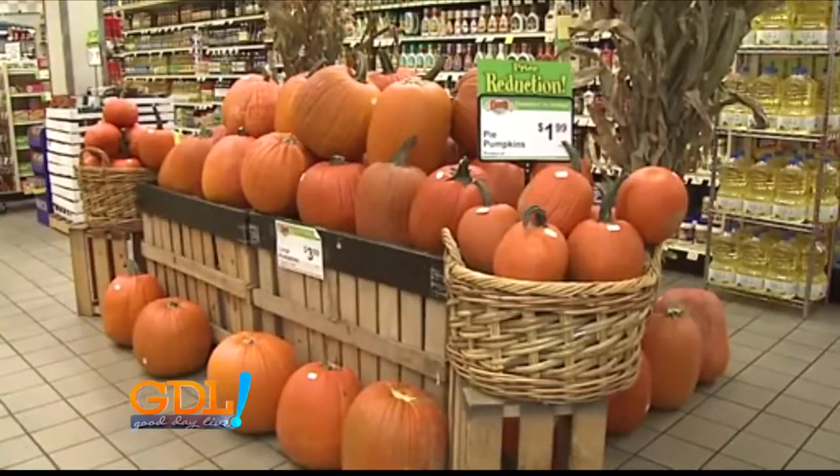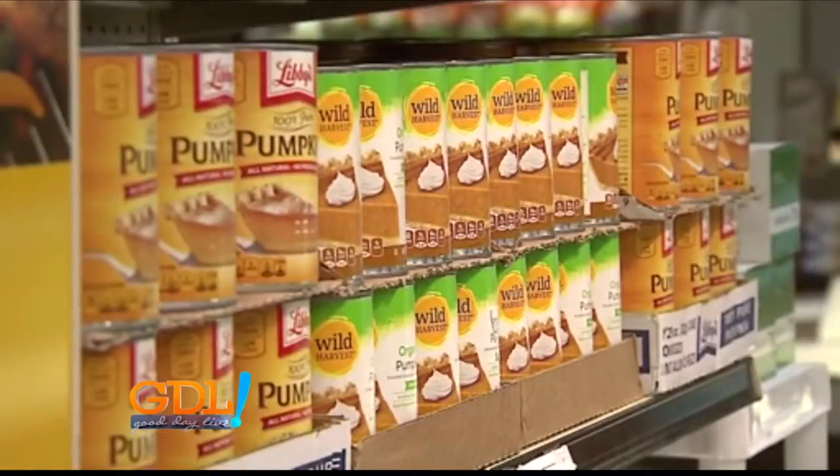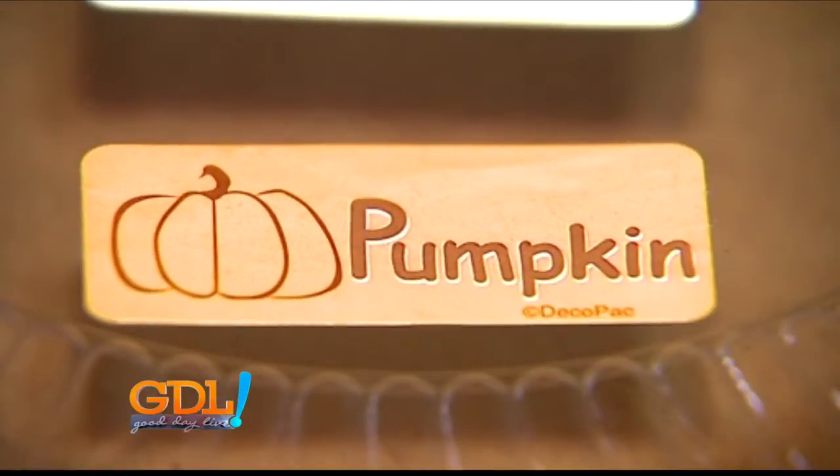That's one of the things I like about pumpkin coming in season — you can change things up and get a little different flavor for a while. But again, you can really do it all year long. It's just really popular this time of year.